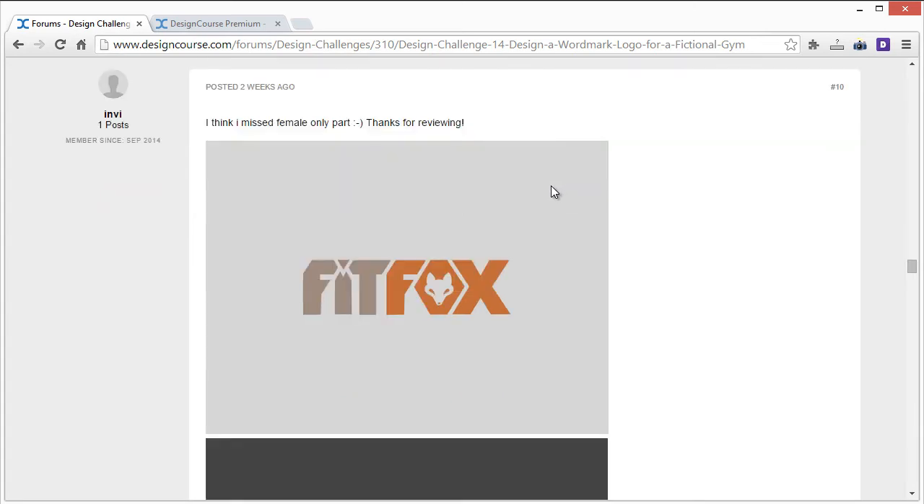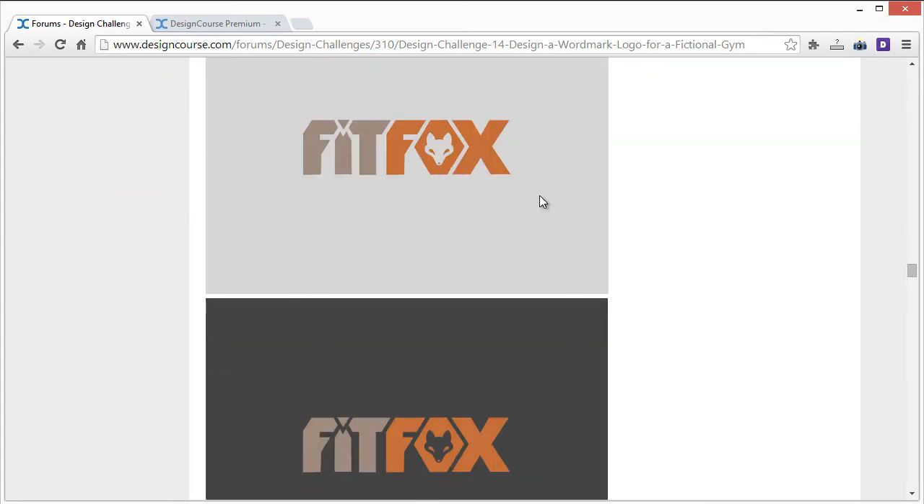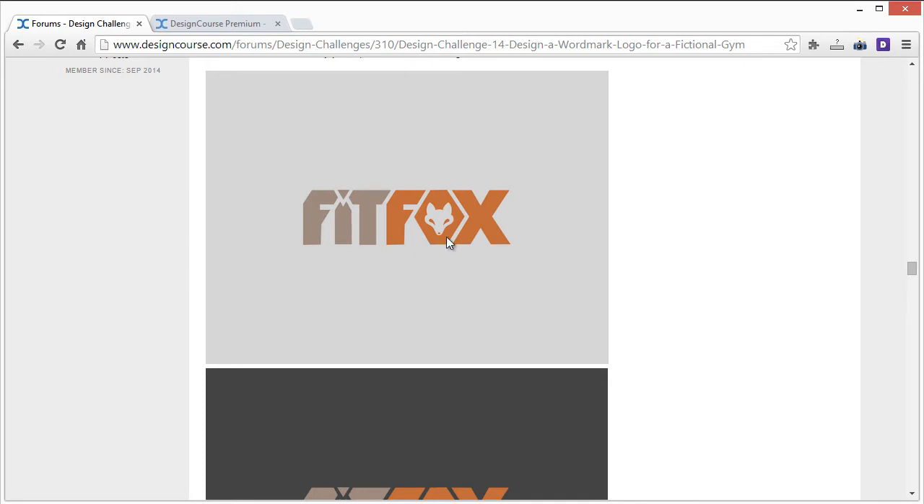Envy's entry: the font choice has a little too much going on and feels almost too gamer-ish — it doesn't really say gym to me. I would focus on using the concept of negative space in the O with an entirely different font, and I think that would work better.